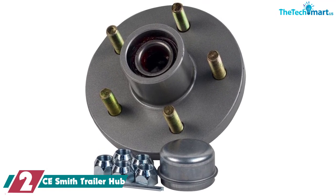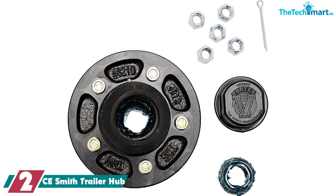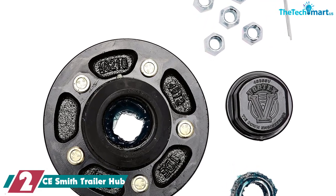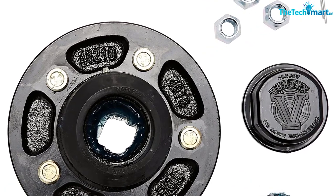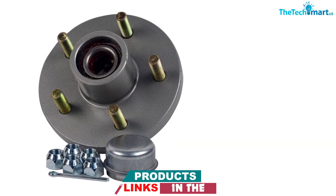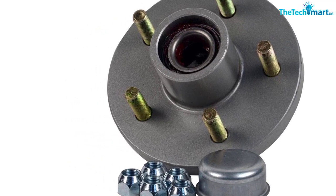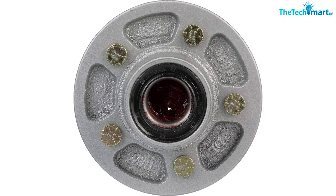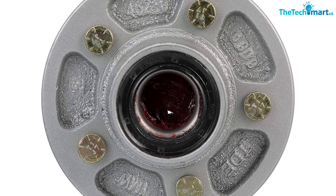At number two, we have the CE Smith Trailer Hub. For one of the absolute easiest hub replacements you'll ever do, CE Smith has you covered. They're one of the standouts in the marine parts industry. The galvanized hub comes pre-assembled with greased bearings already inside and ready to go — all you need to do is pop it on the spindle and secure it with the included bolts. Get your trailer up on a jack stand and you'll have the old hub off and the new one on in about 10 to 15 minutes.